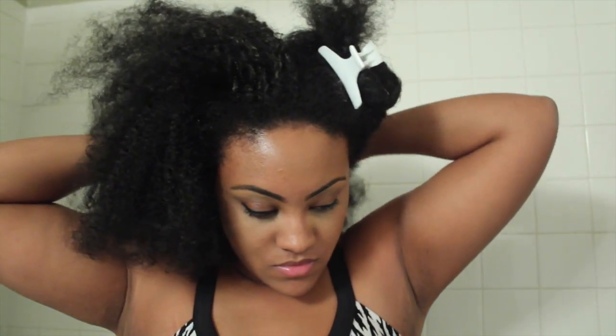First we're going to start by sectioning our hair. I like to section my hair into four sections — it works so perfectly for washing and keeping it detangled. Clip everything up and we're going to start with that back section of hair. We're just going to wet it first using regular lukewarm water and get it really wet. I don't really comb my hair at this time; I'll comb it once product is in it.